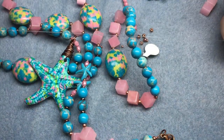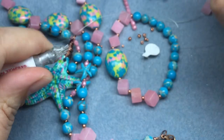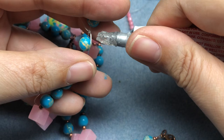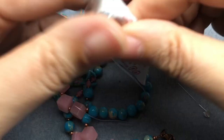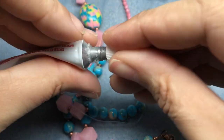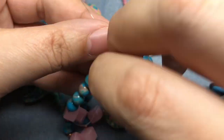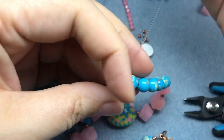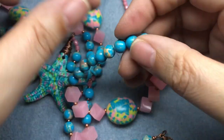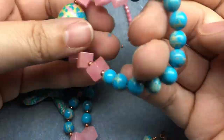I'm going to take some GS Hypo Cement after I knot it three times — so here's one, two, and three. Then I'll take my GS Hypo Cement and dab just both sides really quickly with some glue, put the needle back in, and I'm going to tug a little bit once I put the glue on, and then trim my tails and move that knot inside my bead. And we have a cute little bracelet!